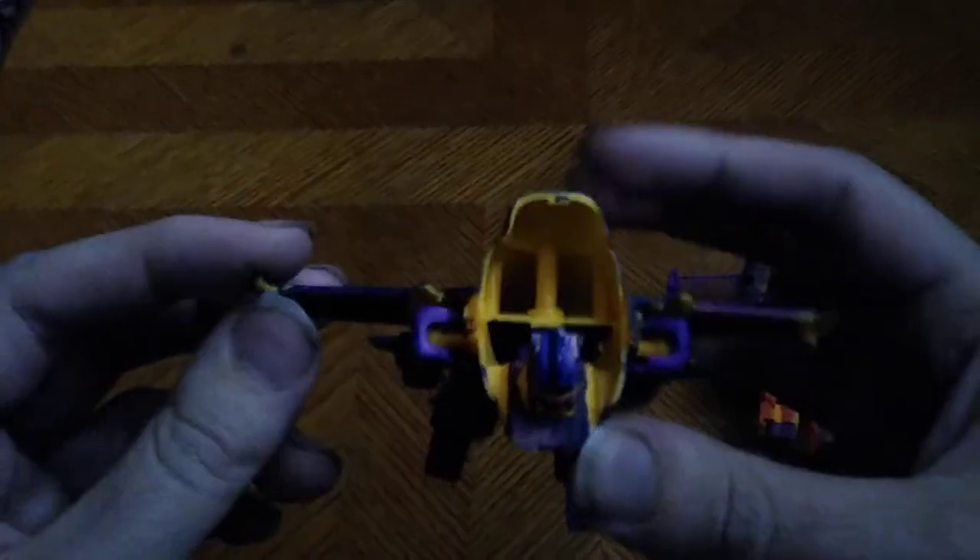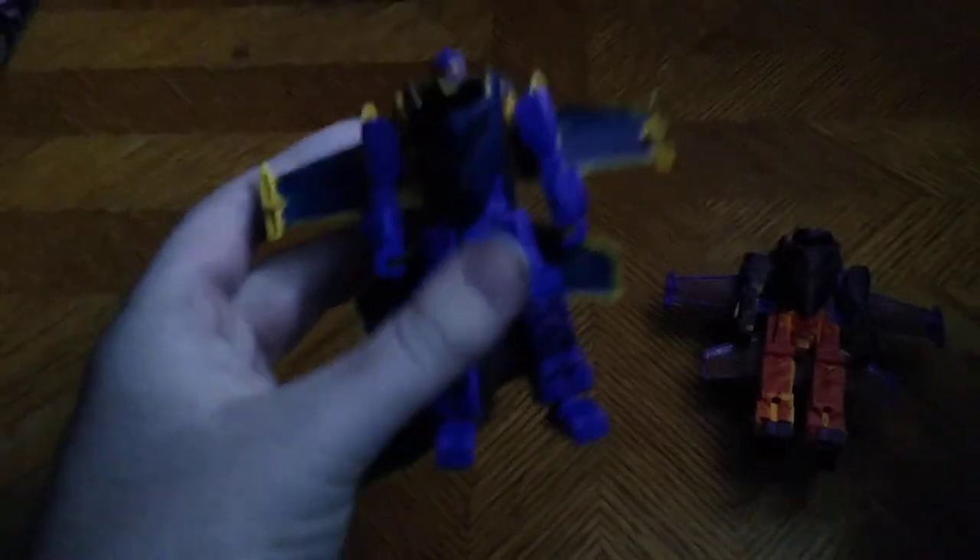And I think this turned out pretty good. You don't even notice much of the purple anymore, but now he is totally Dreadwing. There is still some yellow, because this is a Dollar Tree knockoff figure. I couldn't get all the yellow, but I painted it all blue. So here is my custom Dreadwing.